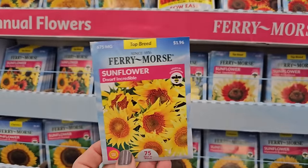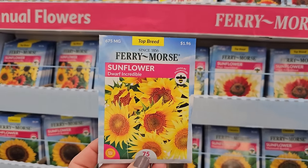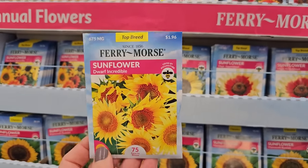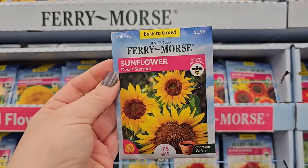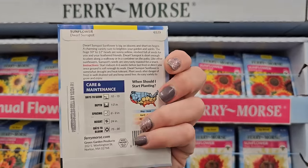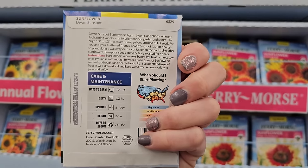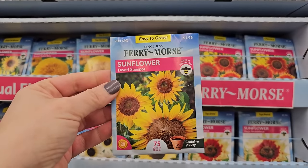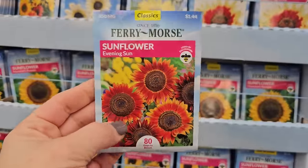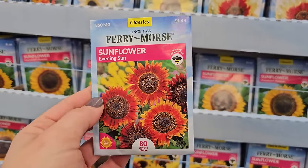You want to either start these inside about four weeks before your last frost date, or direct-sow them right into the garden once any chance of frost has passed for your gardening zone. Here's another dwarf variety — this one's called Dwarf Sunspot. Lots more options in terms of dwarf sunflowers these days, which is great. This one is 24 inches, so another one great for container growing. Evening Sun is another really pretty one with all these orange and red sunset colors.